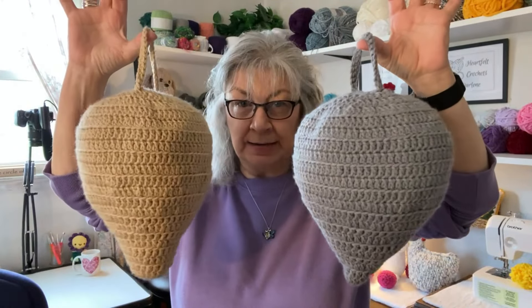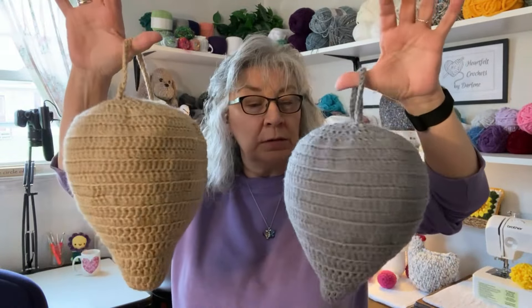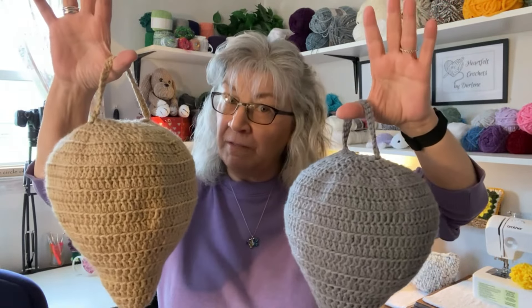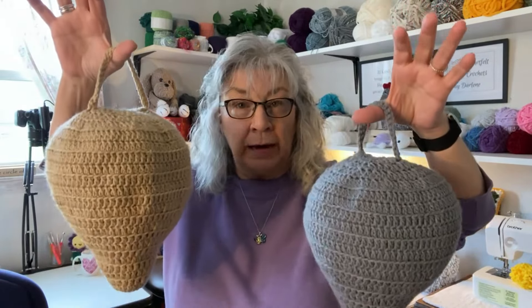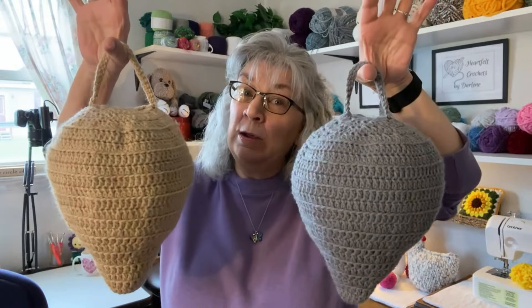These are wasp nest decoys. In case you've never heard of them either, these supposedly will keep wasps 20 feet away from wherever you hang them, because wasps are very territorial — they don't want to fight, so they stay at least 20 feet away from another nest. Wherever you want these — a back deck, front deck, garage, any place where you have a problem with wasps — hang one of these.